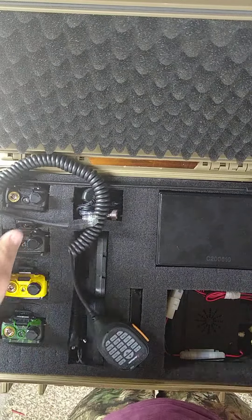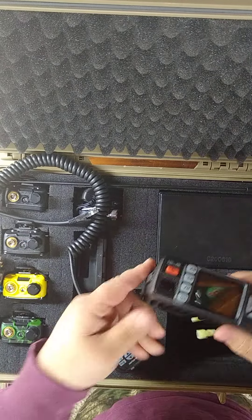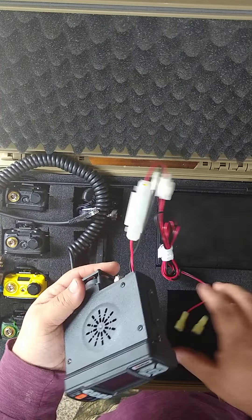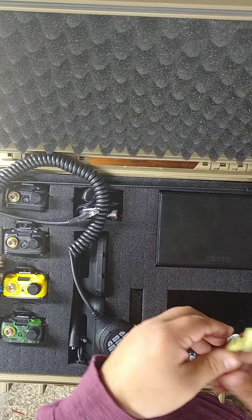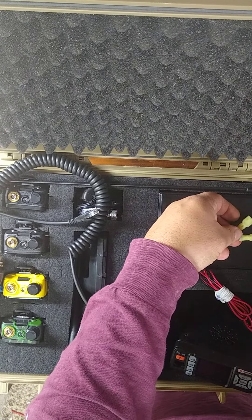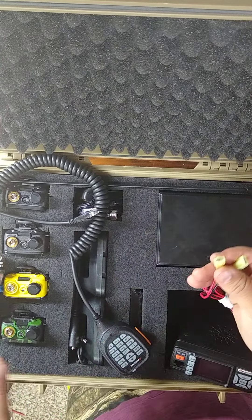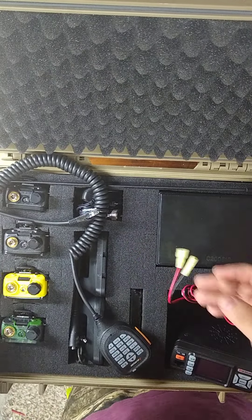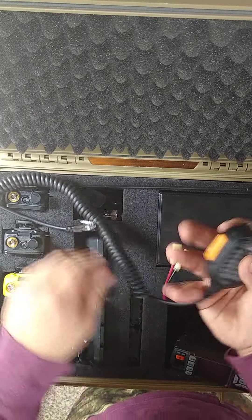So we'll get out the 25 watt radio. Beautiful radio, I really enjoy this radio — it's been great. This just connects up to the battery like so. And then if I wanted to connect it and go to a car with it, I can, or a cigarette plug. It'll connect right away. Here's the mic.